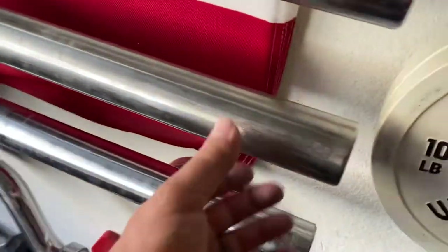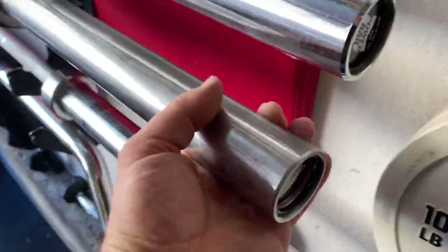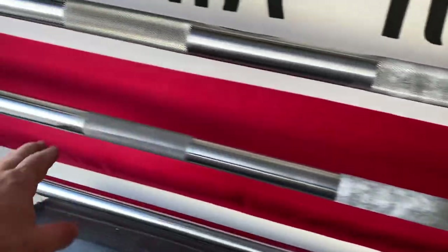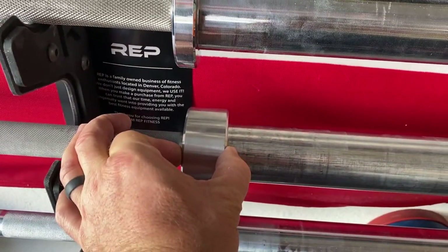This is the stainless steel Rep power bar, and this is kind of my daily driver. It's a medium knurling among the bars I have, so I can still hook grip with it. It's got center knurling for squatting and a wider flange which makes the walkout a little easier and less likely to clang the plates against the rack.